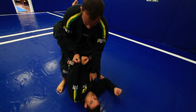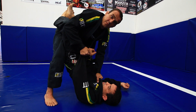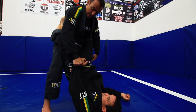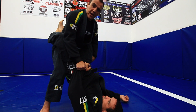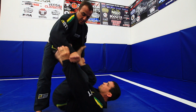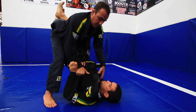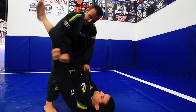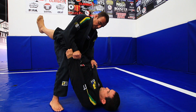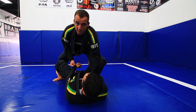When you stand up, you want to keep the arm control — you cannot go to the lapel. Bend your knees. Why? Because he can try to open his guard, put his foot on your hip, and play the sweep right there. So you're going to avoid that. When you're here, bend your knees in case he opens. Look — you're already outside, and then you're going to play from there.